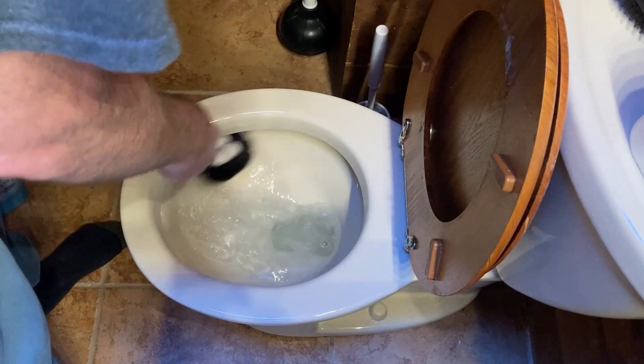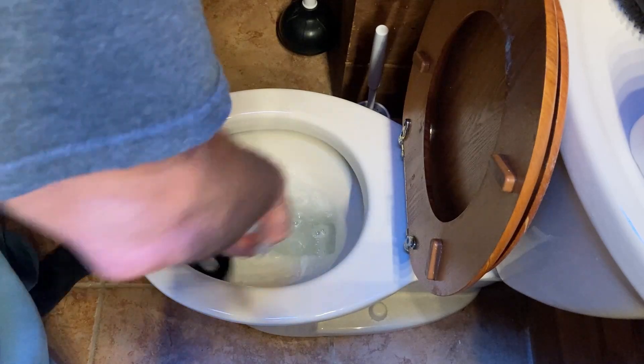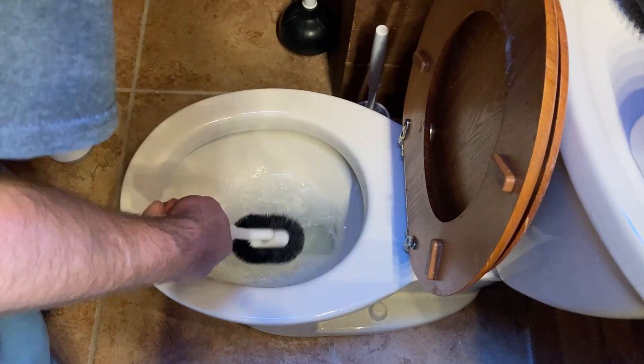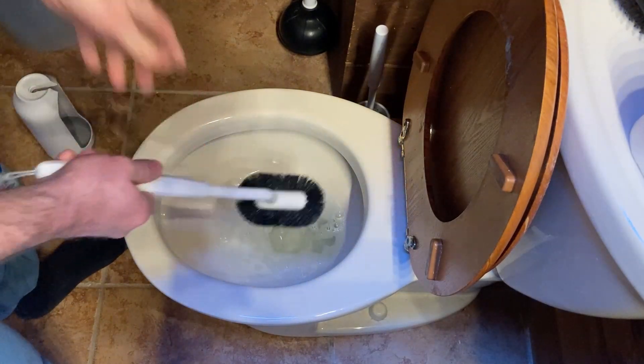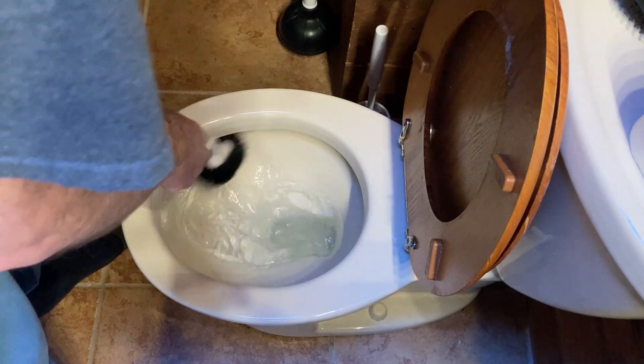There are all kinds of different toilet brushes and this is much much better than the one I had that this is replacing. This is replacing my old toilet brush because it does a much better job at getting under the rim.